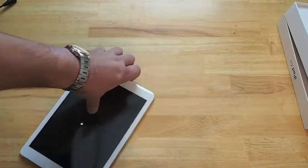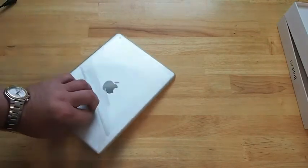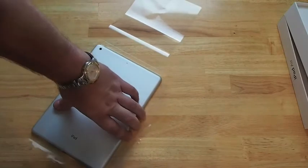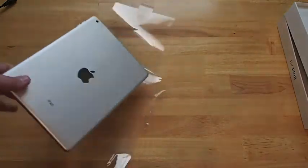Let's go ahead and slide it out of the wrapper here and we'll fire this baby right up. We'll do some benchmark testing and that sort of thing as well once we get everything out of the packaging.